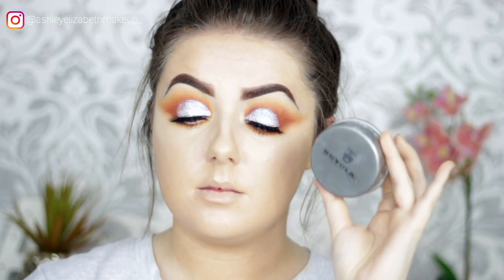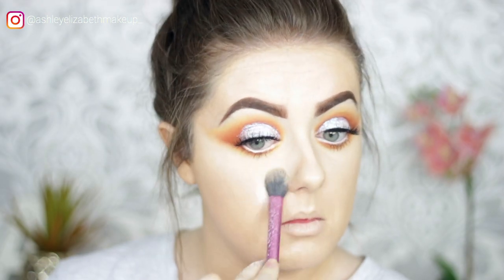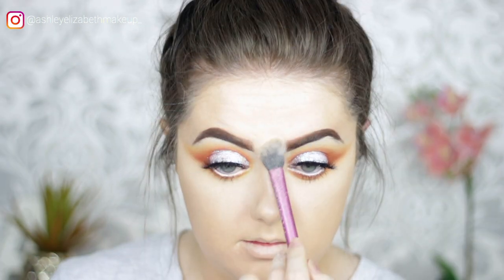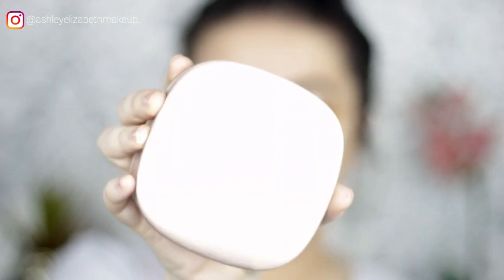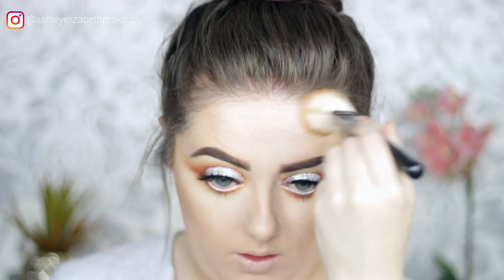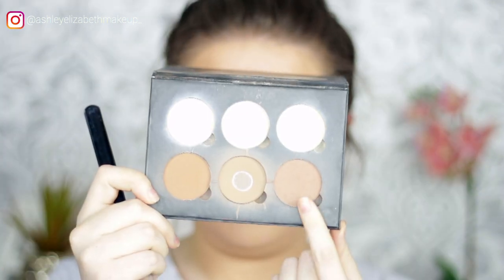To set everything, using Cryolan Translucent Face Powder on the under-eye area and between the brows. To bronze, taking Kiko Milano Big Summer Bronzer along the cheekbones, jawline, and temples. Then dipping into the Anastasia Beverly Hills Contour Kit with a slightly darker shade to deepen up the contour.